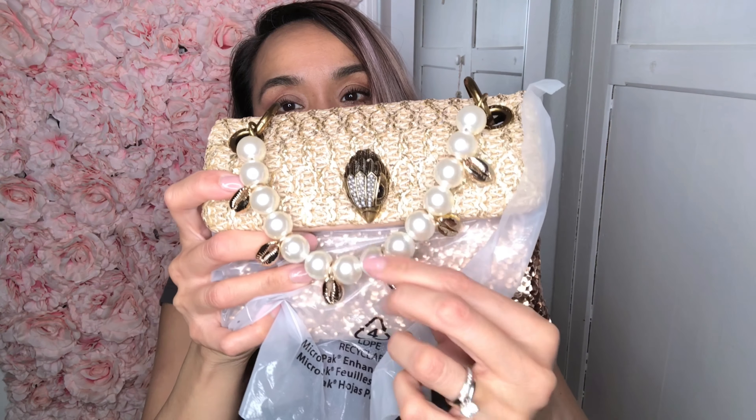They all come with a dust bag. And the lining inside has, like, Kurt Geiger printing inside. Yeah, this is the bag, and of course inside it has — I don't know what that is — it's like numbers. You can see them.